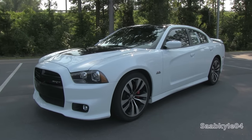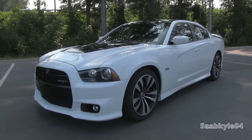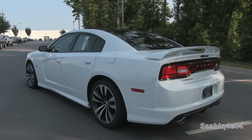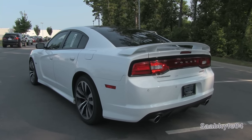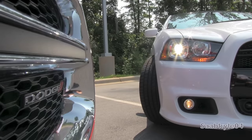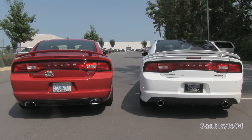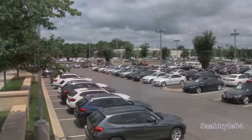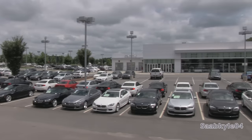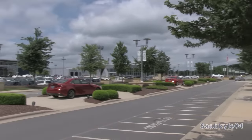Hey everybody, how's it going? For today's video let's take an up-close, in-depth look at the second generation Dodge Charger SRT8. With the refreshed 2015 Charger on the horizon, I decided to make this comprehensive overview and review of the second generation Charger SRT8 produced from 2012 through 2014. A big thanks to Hendrick BMW Northlake at the Hendrick Luxury Auto Mall in Charlotte, North Carolina for providing the Charger SRT8 featured in today's review.